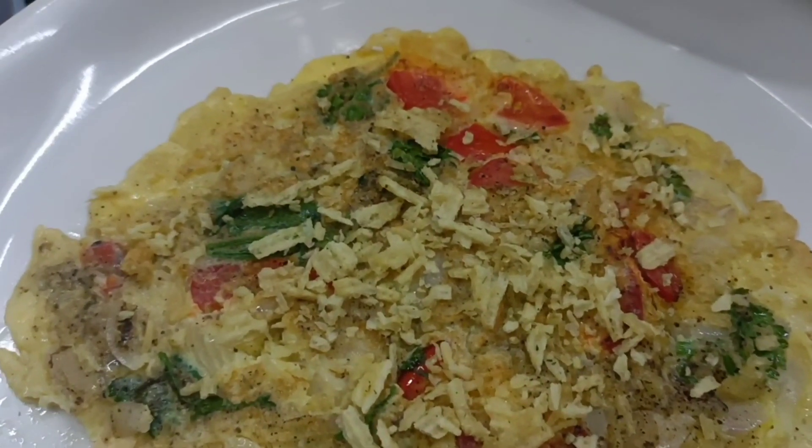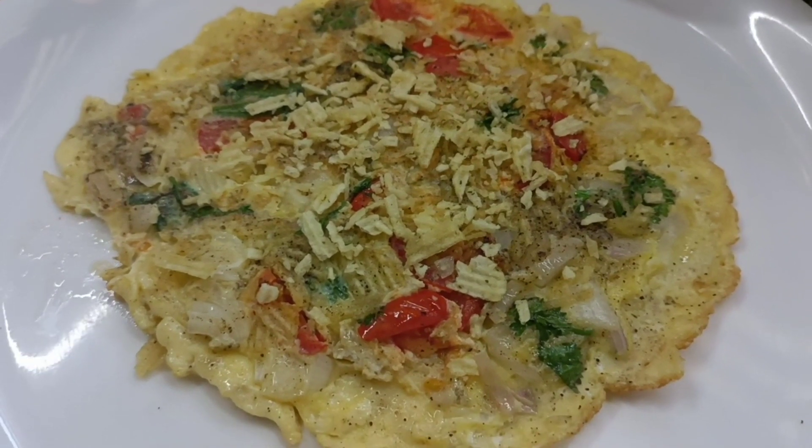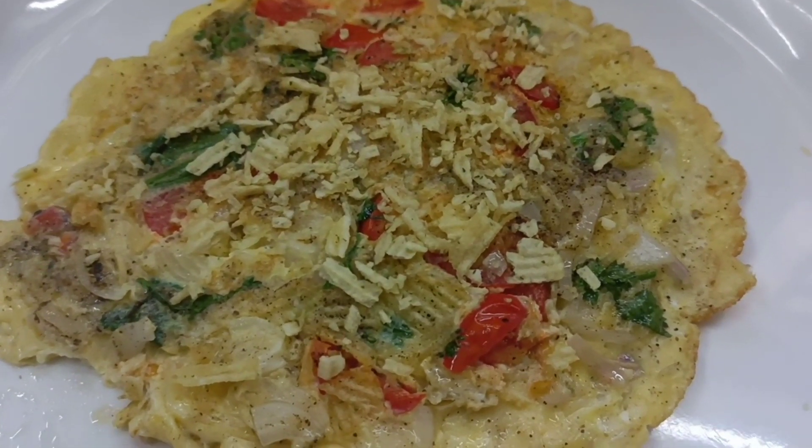Hi friends, we are going to make a little different omelette — a lace omelette in wheat. Normally you have 4 omelettes, lace 4 omelettes.